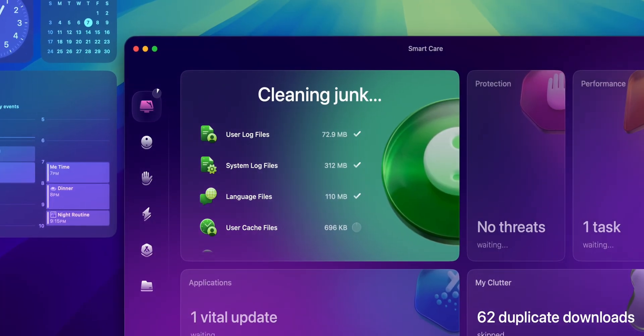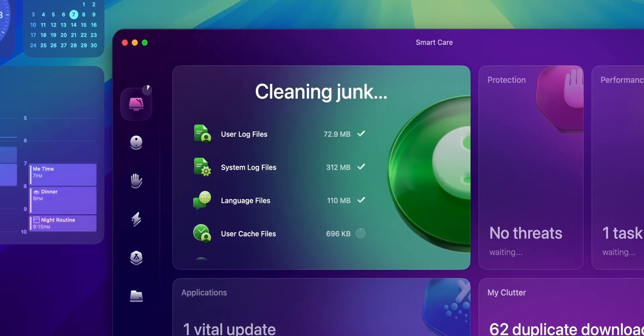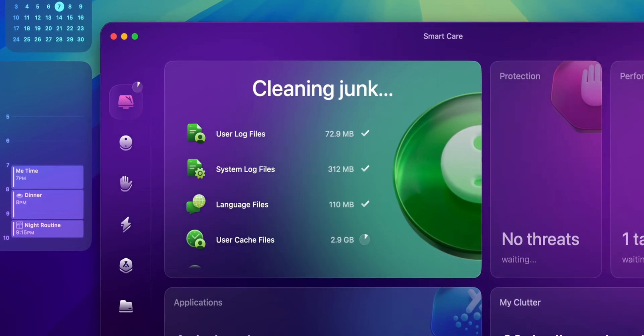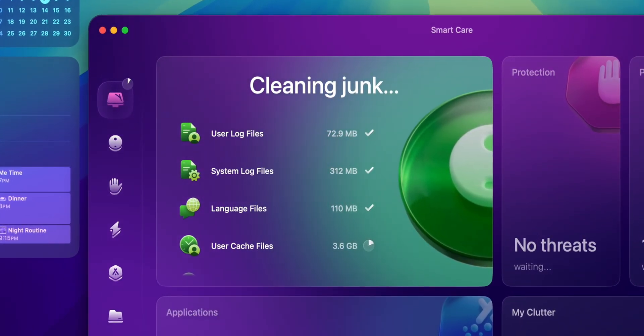Each module in CleanMyMac is also available individually if you prefer more granular control. Beyond what SmartCare does, the cleaning module goes even deeper. It can clear out deleted user profiles, outdated caches, broken login items, and residual files from Apple's system. It even targets Xcode junk, which is especially useful if you are a developer dealing with temporary files.